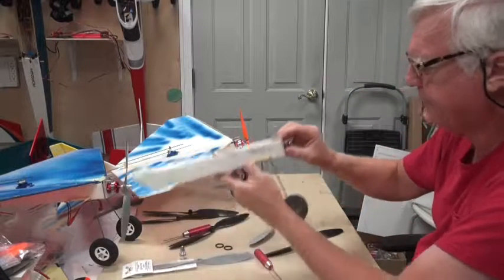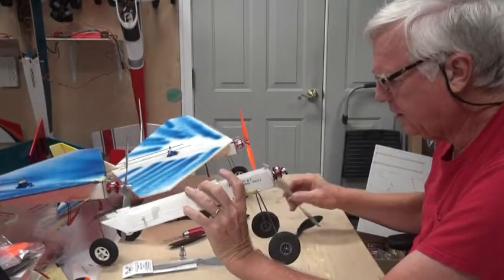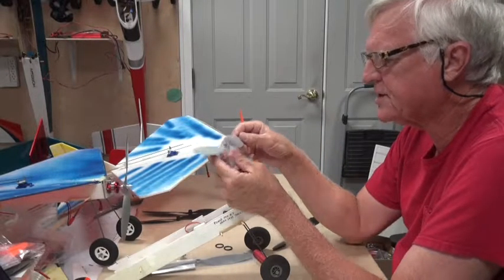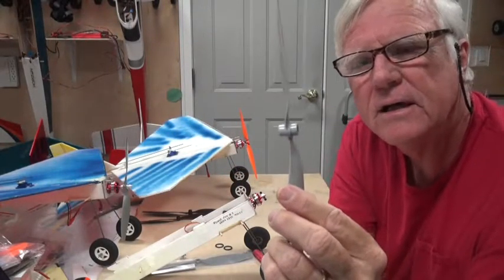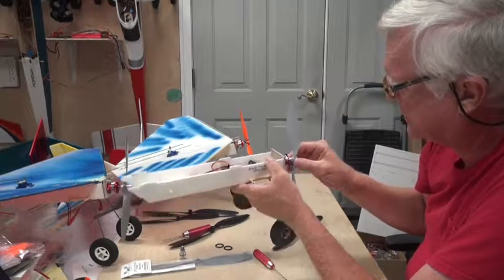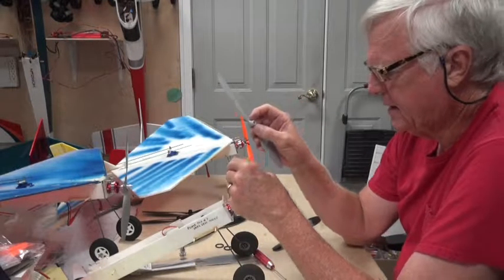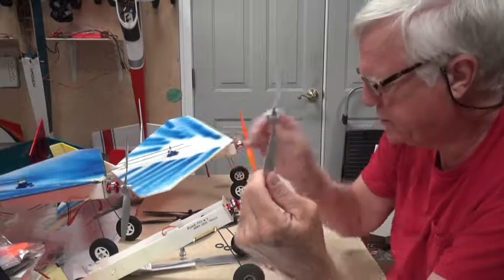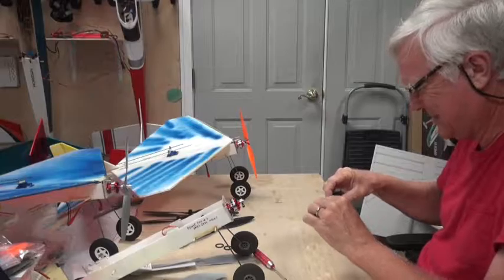The prop saver is now mounted nice and tight. Not all GWS props will fit this prop saver — for example, this 1047 prop has extra collars on it. Those extra collars don't allow it to sit properly on the prop saver, and it's also too thick to use the prop adapter. So I try to avoid those.